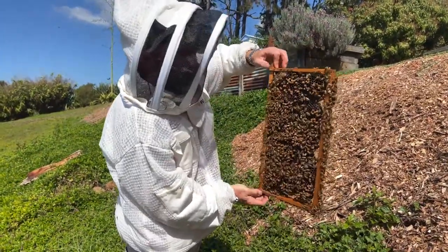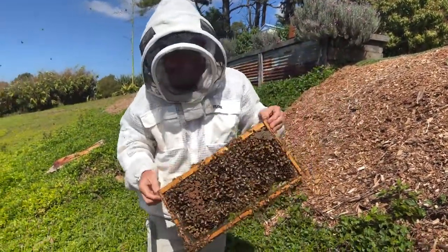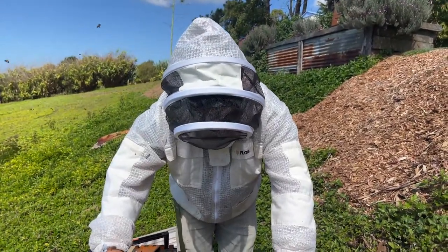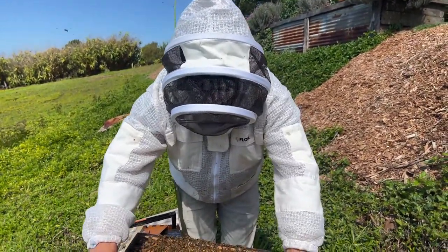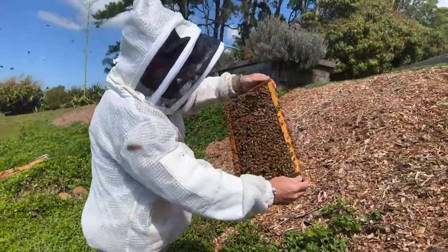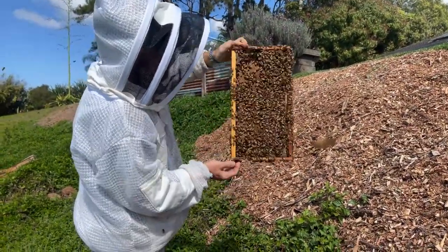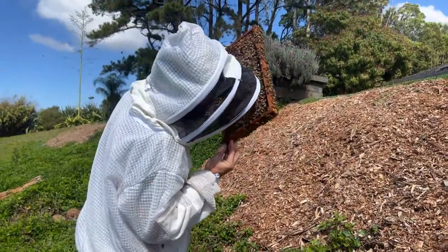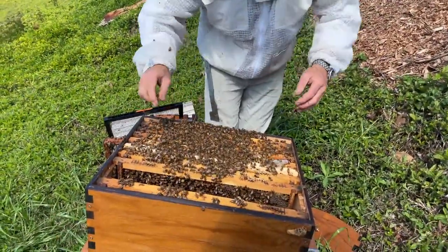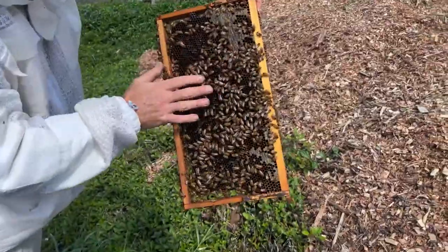It's quite easy to miss queen cells when you're going through, so hopefully I haven't missed any. I think that one on the top of the frames that I saw when I pulled the queen excluder off may have been what I saw going through yesterday. So we'll see what's on this last two frames, but I think we'll split them anyway. No queen cells on there, but we still need to weaken the colony because of that queen cell on the top bars of the frames there.